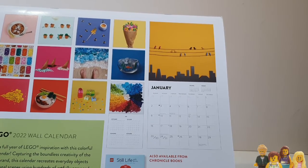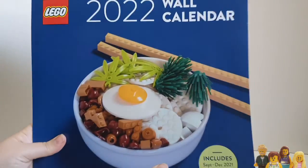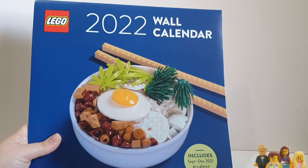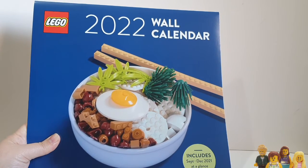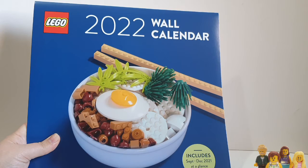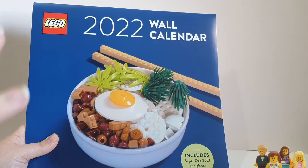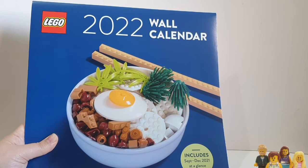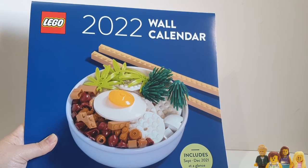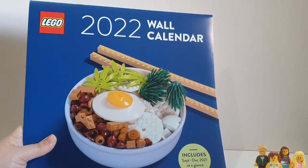They seem to have done an okay job of getting all the public holidays for various countries in here. I can't verify for every country, but you've got Ireland, the US, and Canada referenced, and also quite a few of the Chinese festivals in there as well. There's also a lot of LGBTQ references, some equality observances, National Suicide Prevention Day, and things like that. And there are about seven or eight references to Lego milestones — the 90th anniversary is in here, the Lego Movie is in here.